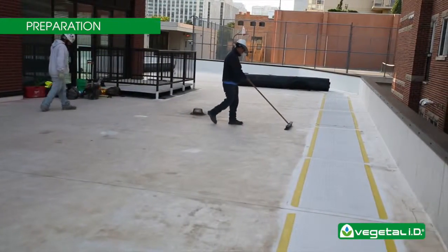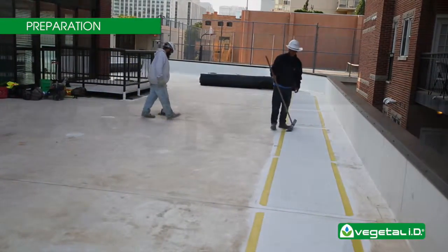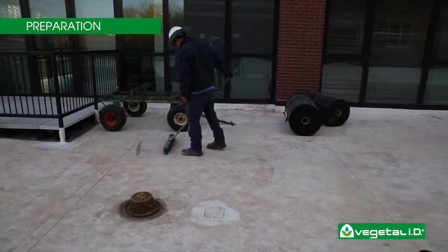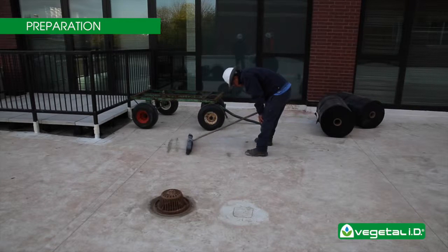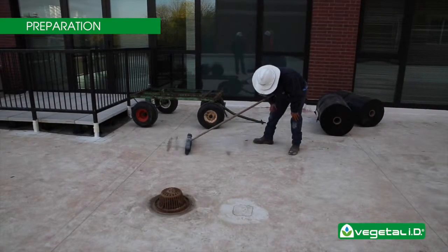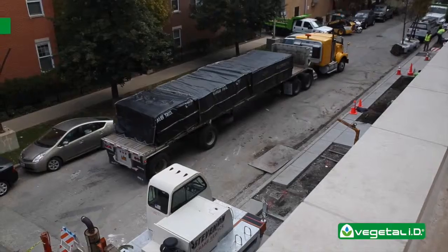Installation of a green roof must be the last step in the roofing process. Be sure to complete any equipment installation and finishing before the green roof is installed. Before the modules arrive, inspect the waterproofing surface to ensure that it is watertight. The surface of the waterproofing membrane should be swept and washed.